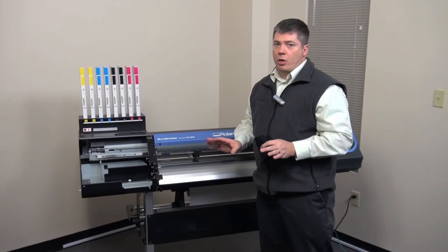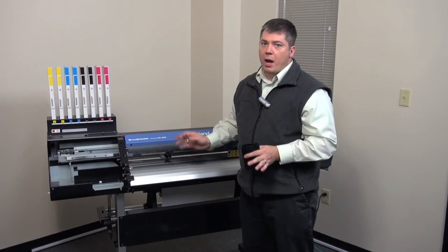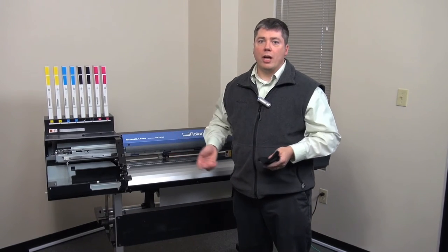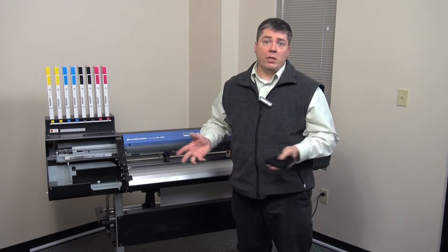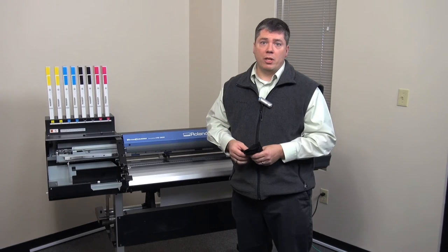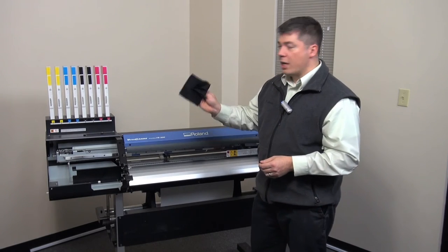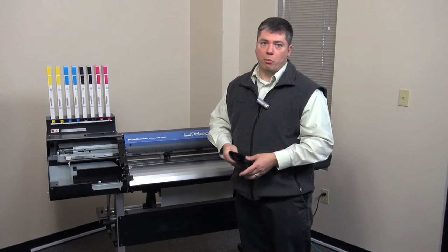You never want to blow any air in here or use an air compressor to blow this out. That could cause dust or debris to go up onto some of the circuit boards, onto the encoder strip, or up into the head area, potentially causing issues. So never blow air into the machine — simply take a rag and wipe all that dust and debris out of there.